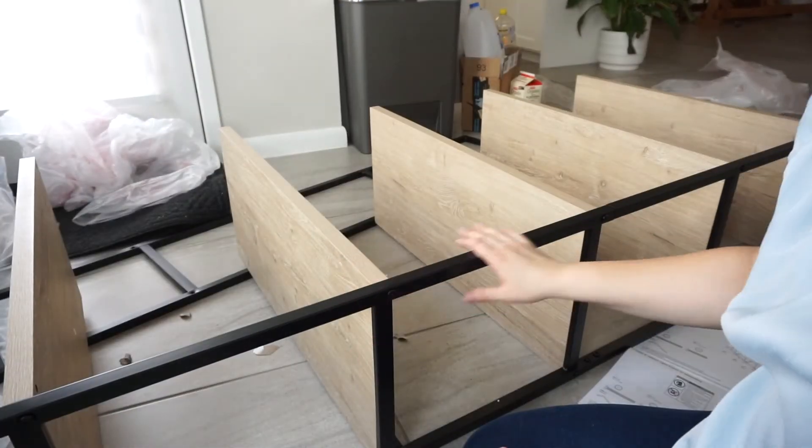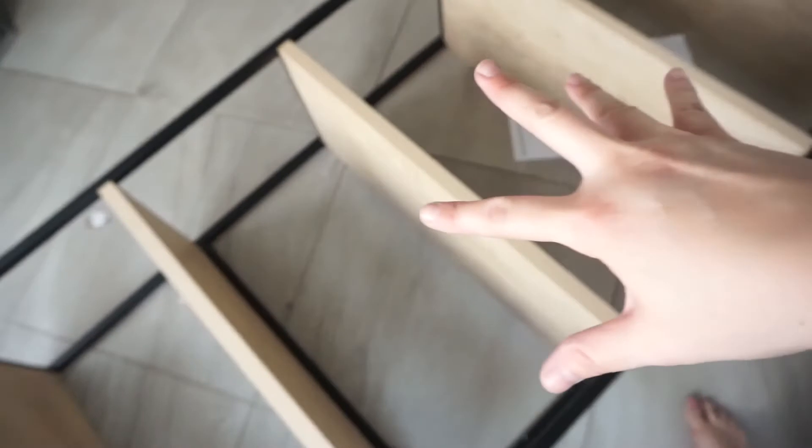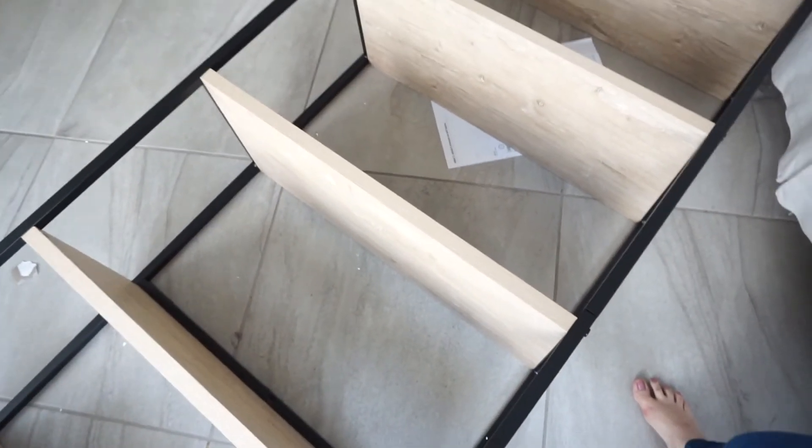I already did one of the frames, so I'm just going to go ahead and do the same steps for the other one. I put it all together — one of the screws was a little bit stubborn, but I got it all done. Now I'm going to go ahead and decorate it.